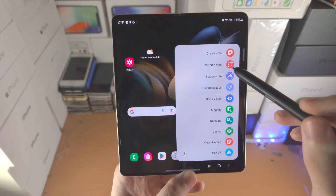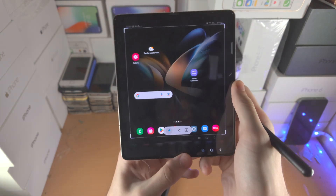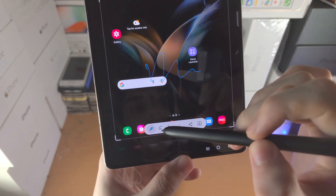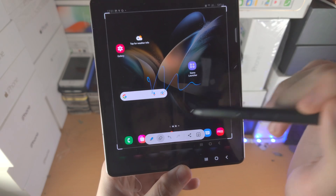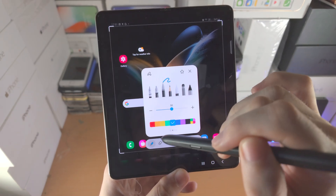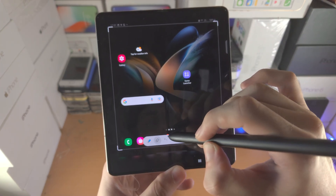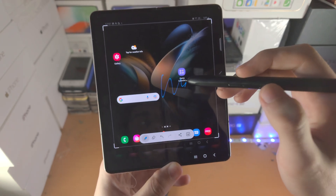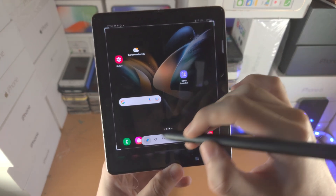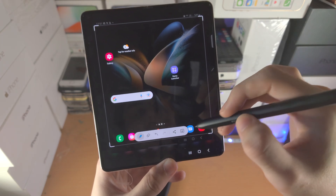Then we have Screen Write, which takes a screenshot and allows you to quickly annotate with your S Pen. You have the eraser, undo, and redo. If you tap on the pen, you can customize the pen options. A little tip: if you hold down the pen button while using Screen Write, it will actually switch the pen to an eraser.